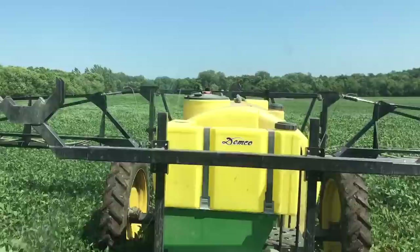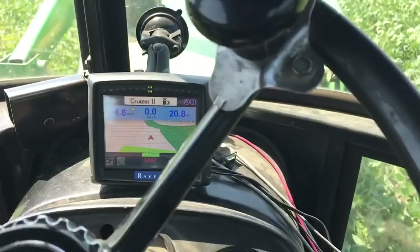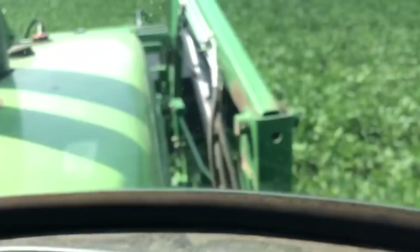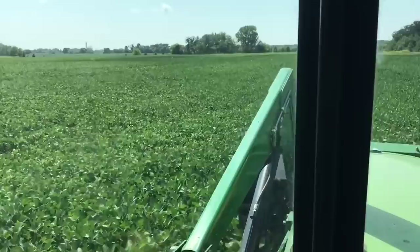We've got his Demco sprayer with the 90-foot booms and we're getting it done. You can see I have a map down here — it's a Raven Cruiser — really nice just for painting the field, knowing where you've been, where you've got to go, and whether you're lined up or not. Pretty handy like that.